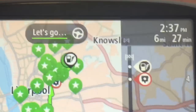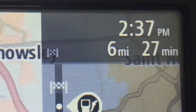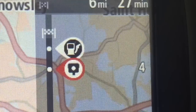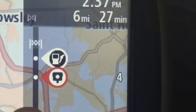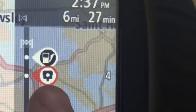Once you've clicked one of the contacts, it'll come up in the top right-hand corner. We'll get there at 2:37 — it's 6 miles away in 27 minutes. You've got a progress bar here, running from the arrow to the goal, which is a chequered flag. Along the way, we have two things happening — we'll get closer and closer to those, and you've got a speed camera on the way.